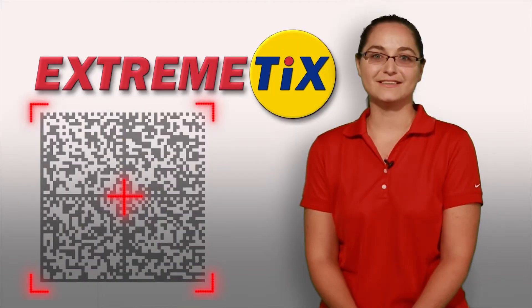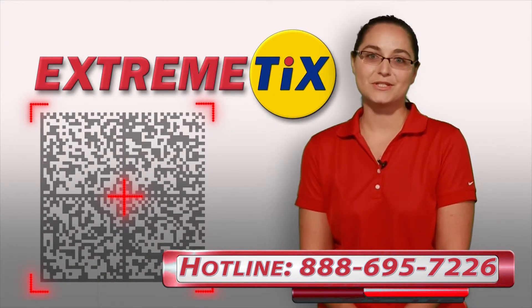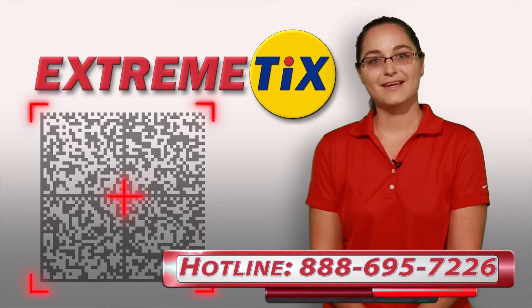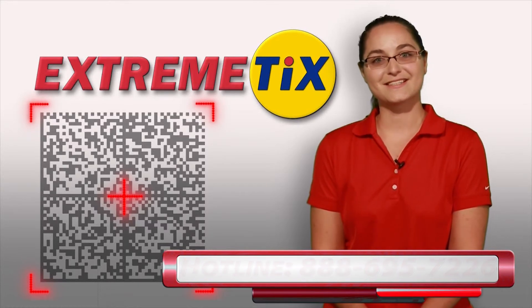Thanks for watching, and as always, if you need additional assistance, we can be reached at our client hotline at 888-695-7226.